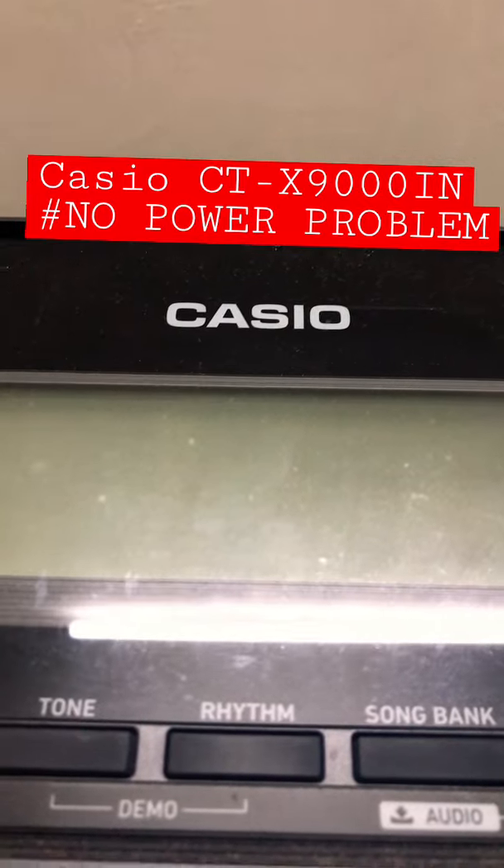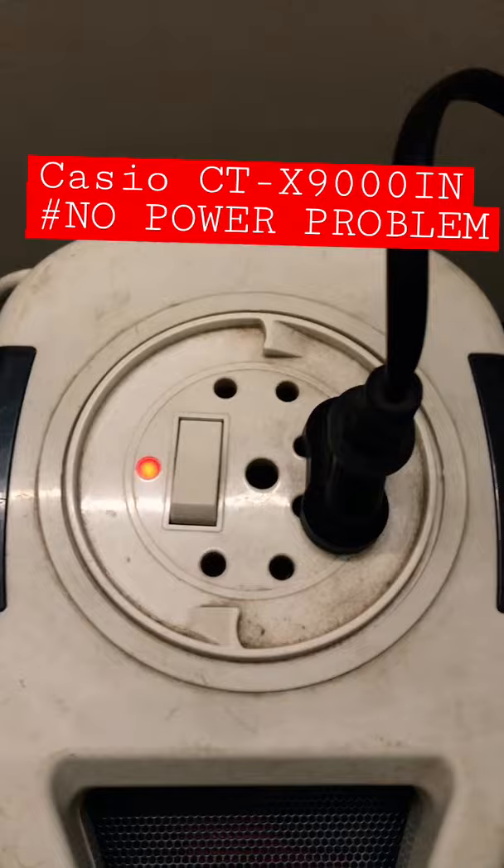This is a new problem with this Casio keyboard — there is a no power problem. Everything is connected, and when I'm pressing the power button it is not working at all. So this is the new problem of this Casio CT.